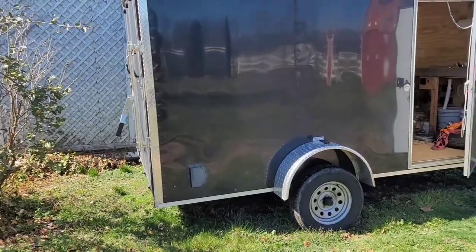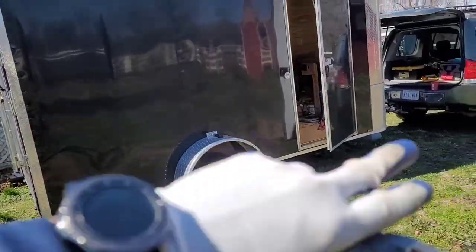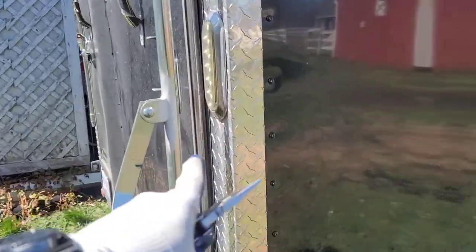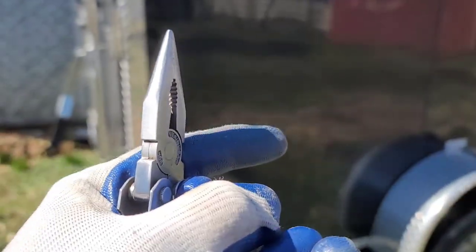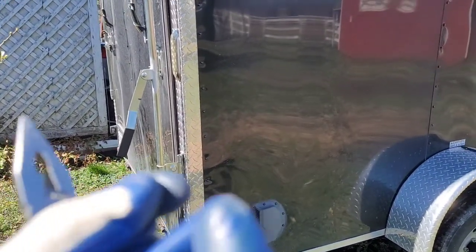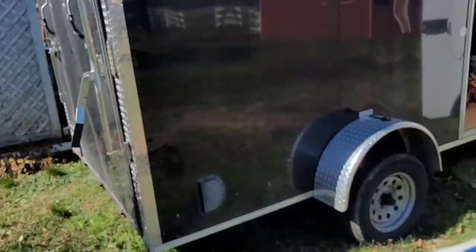This trailer we bought brand new, all the lights LED — including the license plate lamp. Everything was going good until one of the grounds got loose. They actually screwed the ring terminal to the plywood using a self-tapping screw into the angle iron that makes up the sides and studs. Of course, being self-tapping into plywood, over time the plywood compressed, so the ring terminal got loose — that created a short, a source of heat and more resistance. Although it's LED, it caused the fuse to blow.